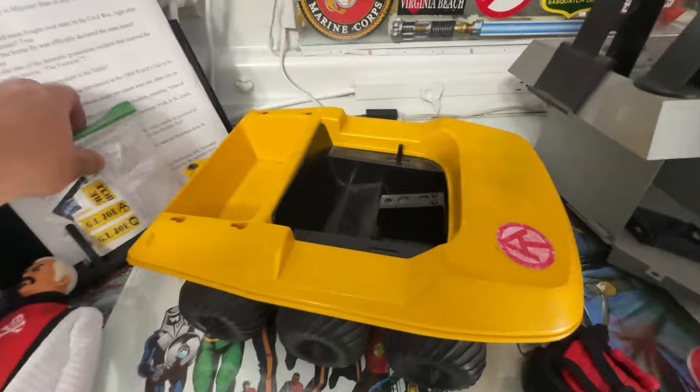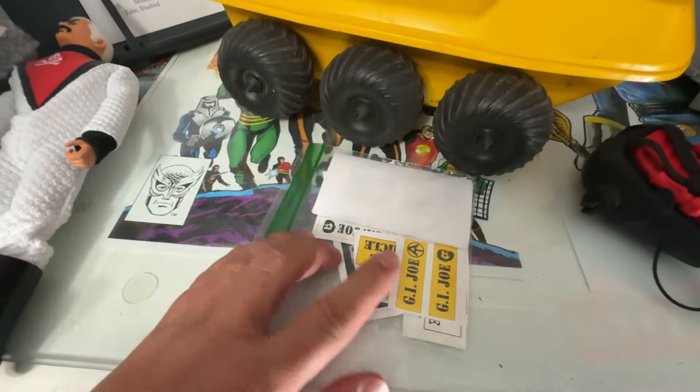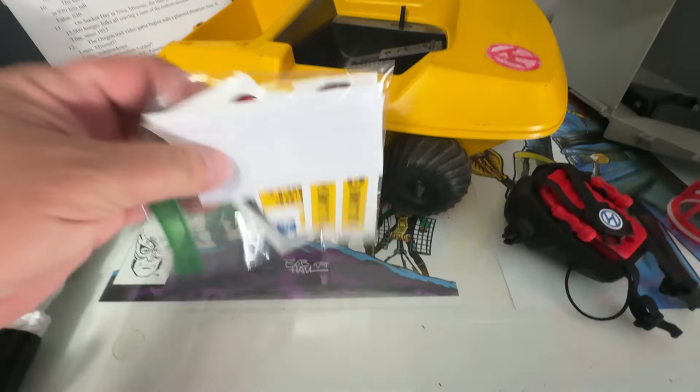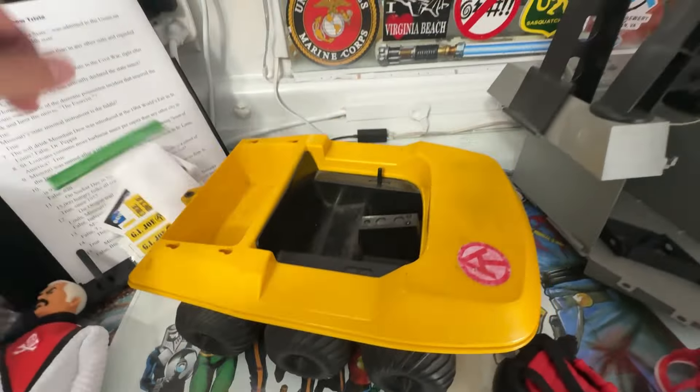And I also went online and found the decals. Now I'm not going to be using the GI Joe decals — I'll show you what I'm doing for that. So let's get started.